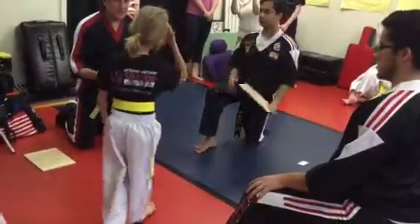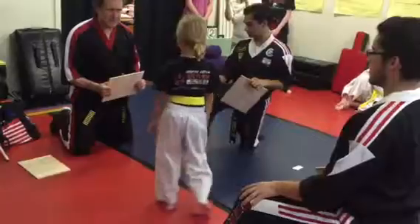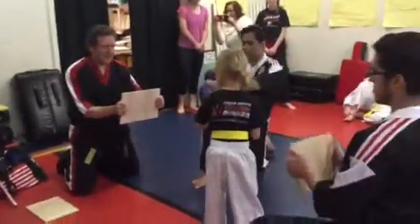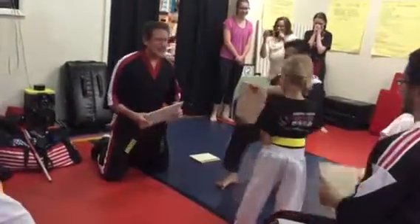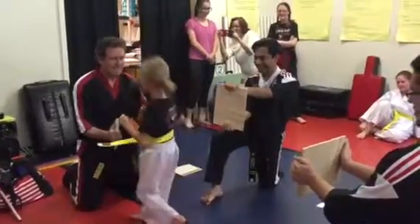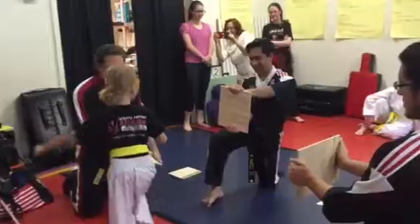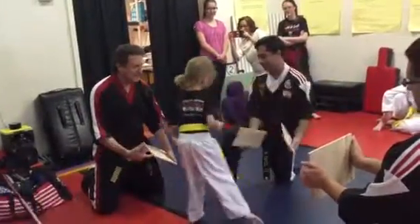Good. Feel like trying it now? Alright, here we go. Ready, keep that leg up. Oops. That's how strong a third degree can be. Here we go, try it, give it a try. Good.